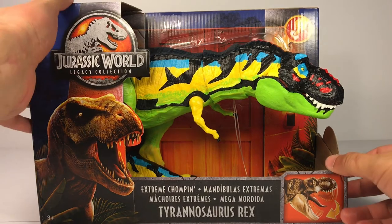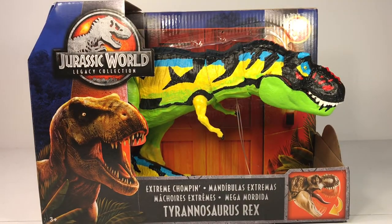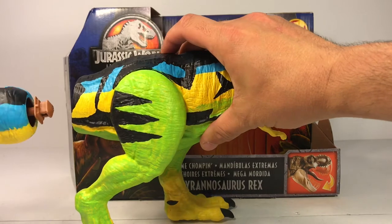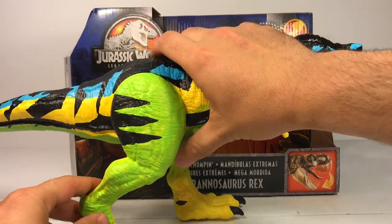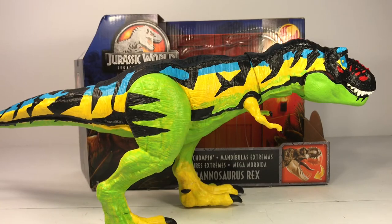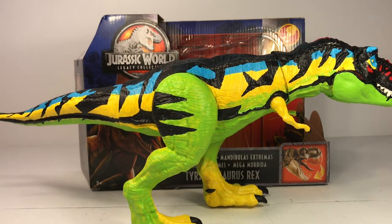I'm not in the habit of keeping my figures in their boxes. I have the tail right here — I'm going to take this guy out, attach the tail, and see what this thing looks like completed. And there it is — the chaos effect thrasher t-rex repaint, fully completed!